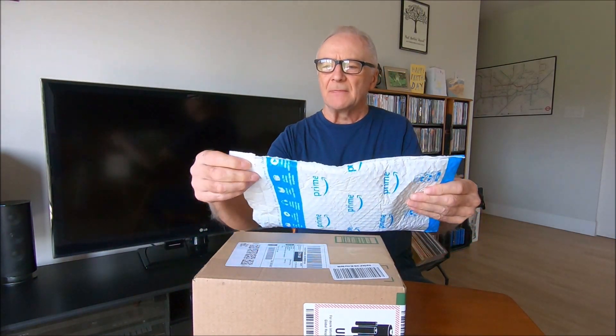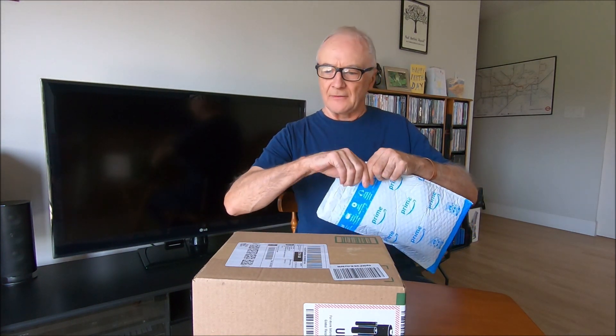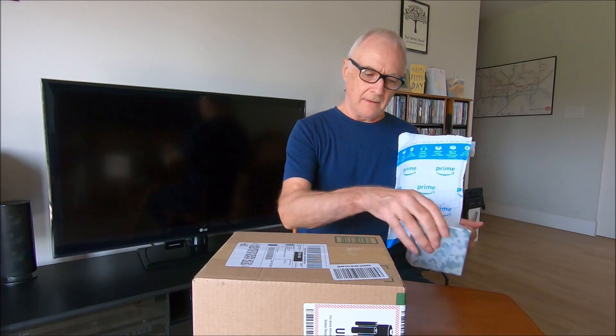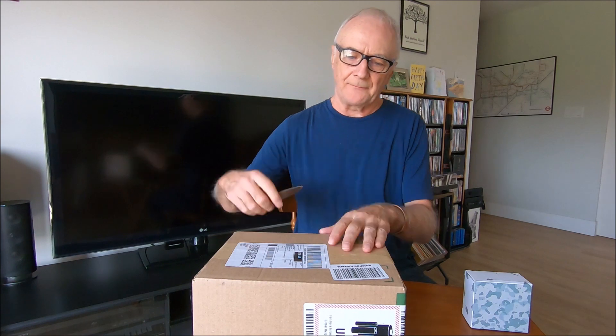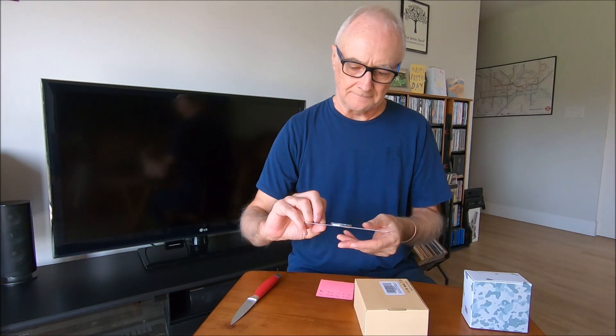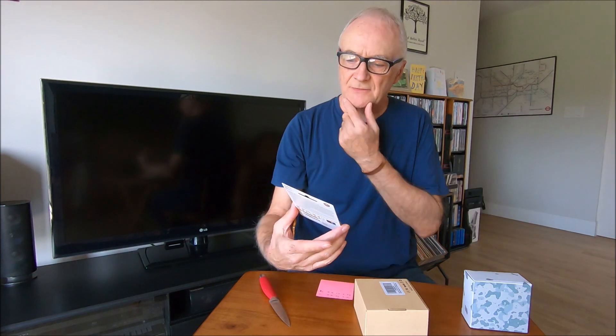I should have ordered all these things at the same time, but a little bit after ordering the GoPro Hero 10, I realised I was going to need some other things. The SanDisk Extreme Micro SD card — I have got a couple that would work in the Hero 10, but bearing in mind its ability to record in ultra high definition, I felt that a larger capacity card was called for. So you've got 256GB.